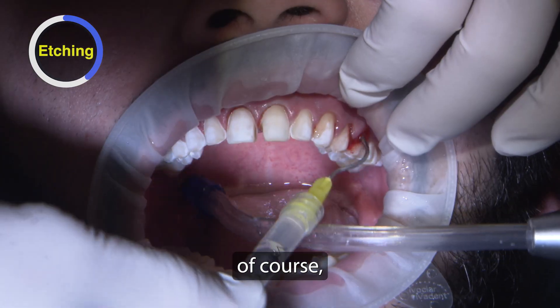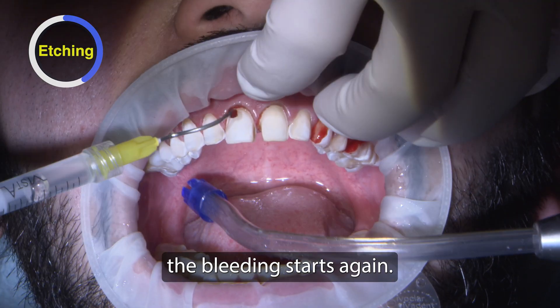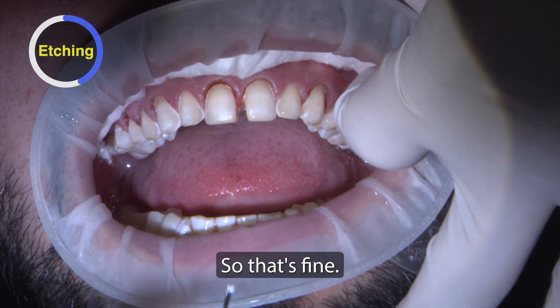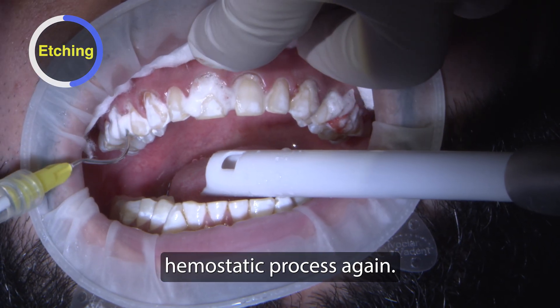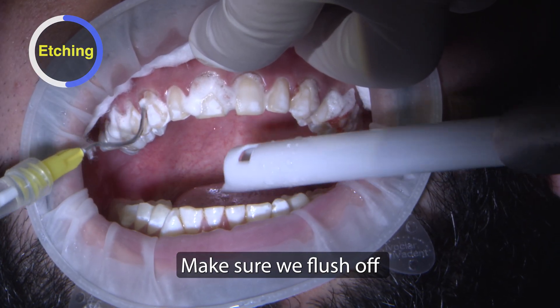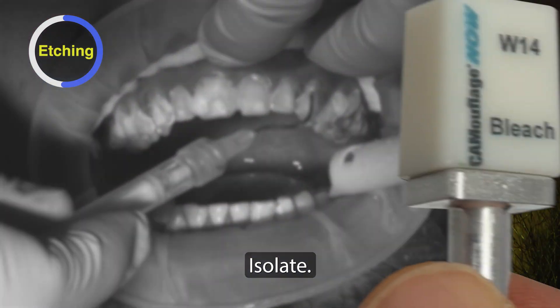After you etch the teeth the bleeding starts again. That's fine — if that happens I just go through a hemostatic process again, make sure we flush off as well as we can, and then isolate.